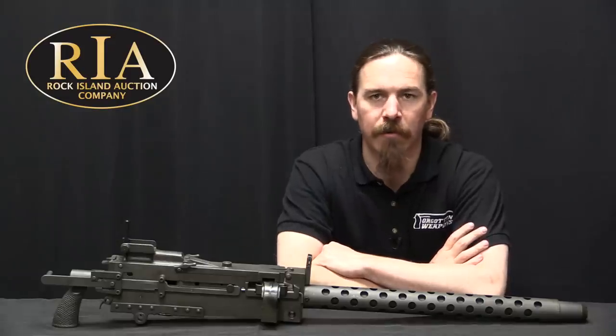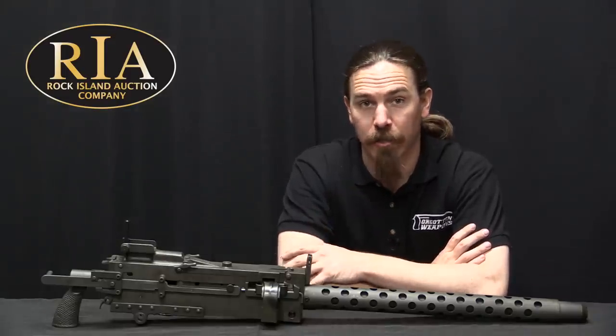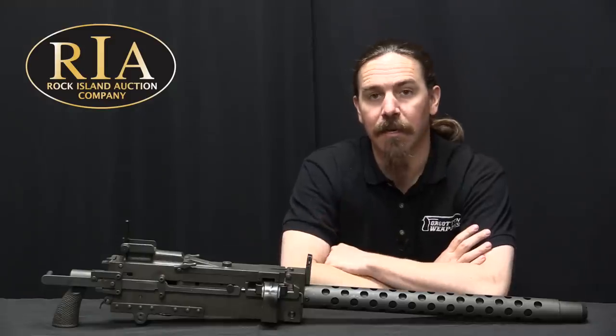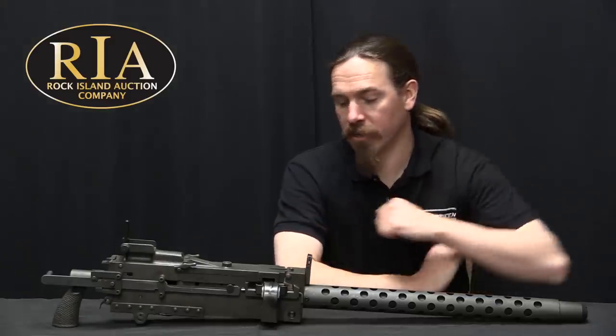Hi guys, thanks for tuning in to another video on ForgottenWeapons.com. I'm Ian McCollum, and I'm here today at the Rock Island Auction Company taking a look at some of the guns that they're going to be selling in their upcoming May of 2019 Premier Auction.